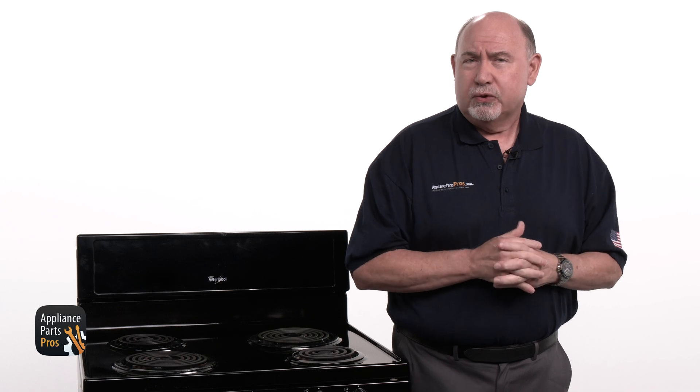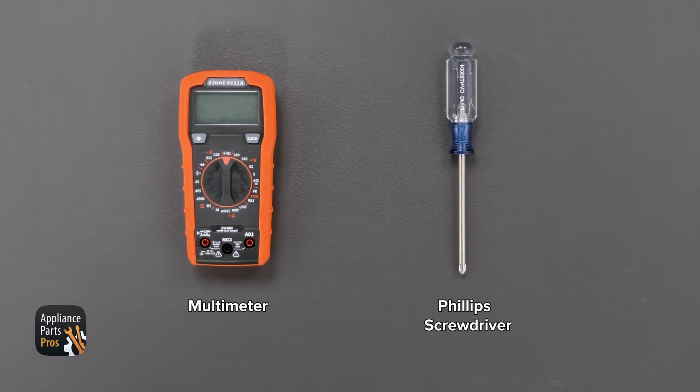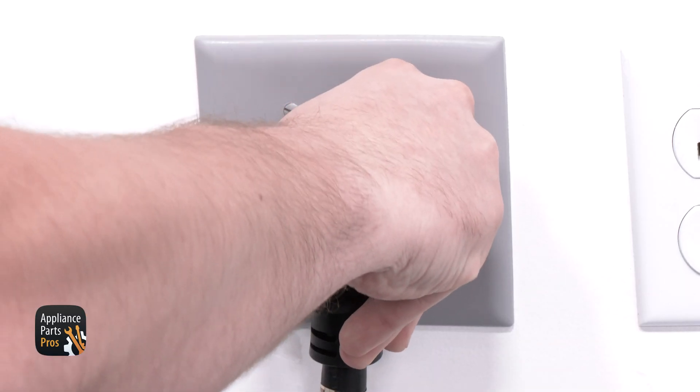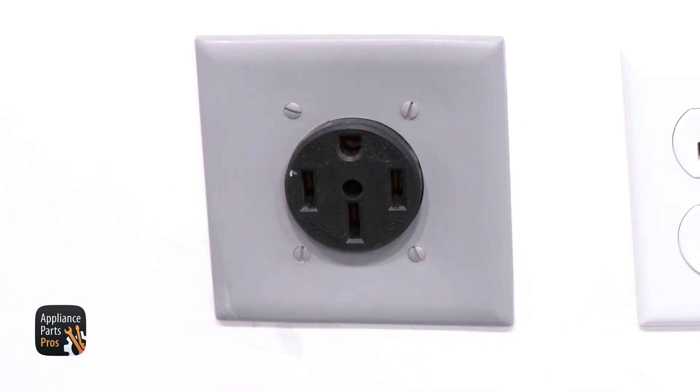First, we need to get our tools together. Today, we'll need a multimeter and a Phillips head screwdriver. Please remember that safety comes first. Always disconnect your electric range by unplugging it or switching the breaker off before you work on it. Now, let's get started.